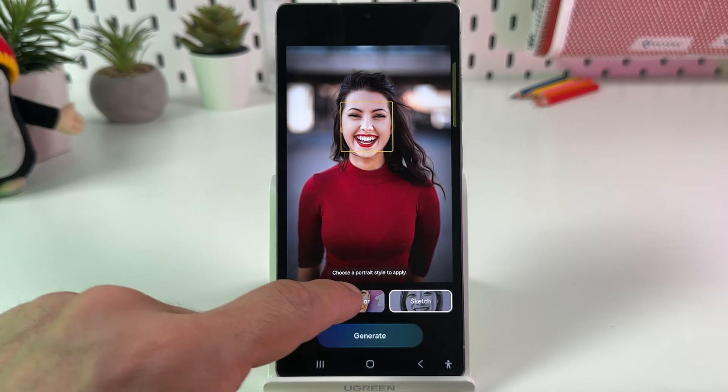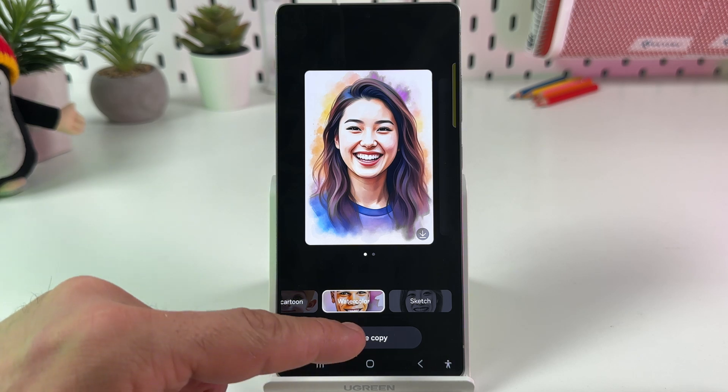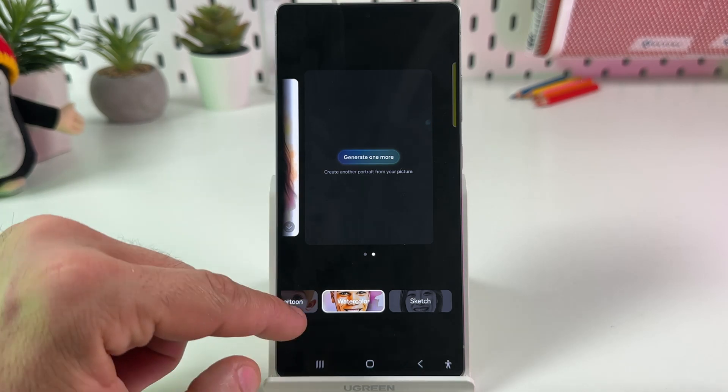Select the sketch type — watercolor, 3D, cartoon, sketch, or something else. Let's say watercolor color — and tap on Generate. Wait for a while. If you like the result, you can save, copy, or select another style and regenerate.